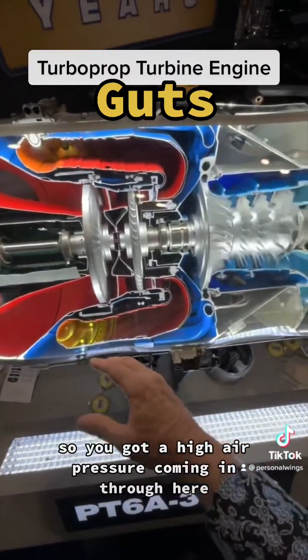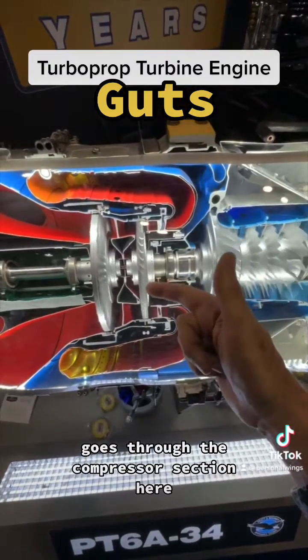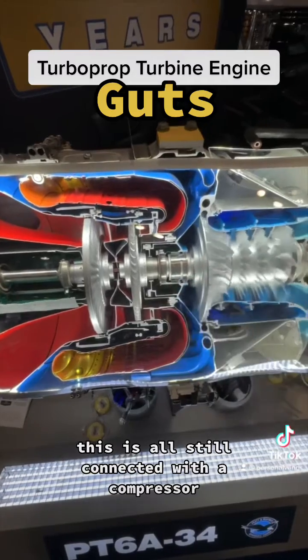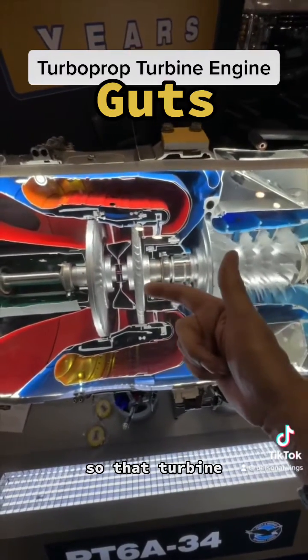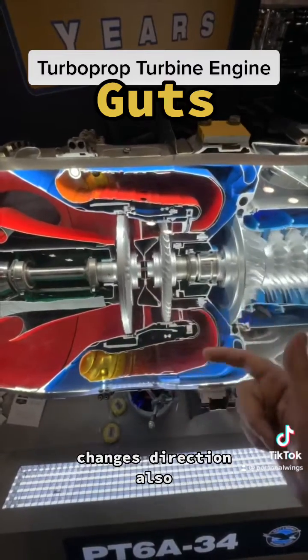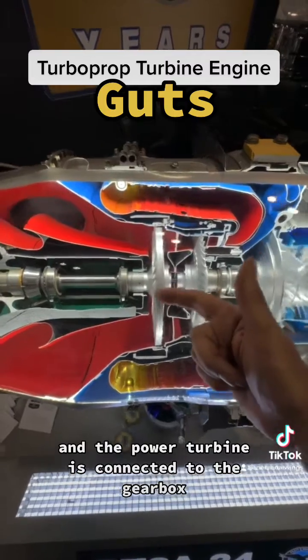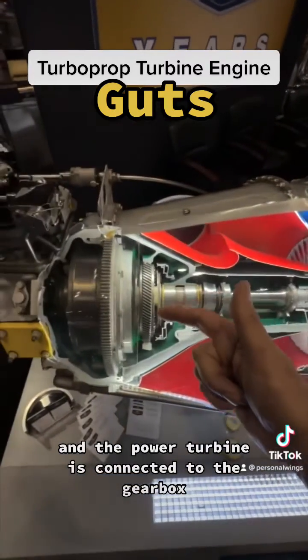So you've got high air pressure coming in through here, then ignited, it gets even higher, and goes through the compressor section here — this is all still connected with the compressor. So that turbine then comes over here, and it's a free turbine — they're not connected. It changes direction also, and goes through the power turbine here, and the power turbine is connected to the gearbox.